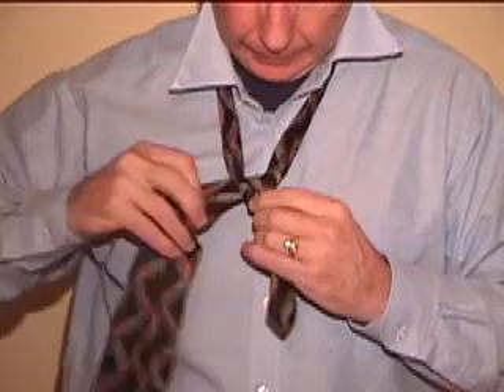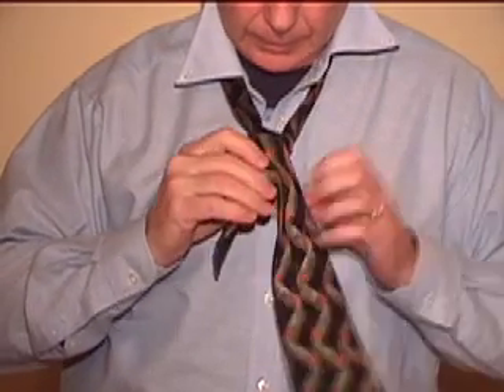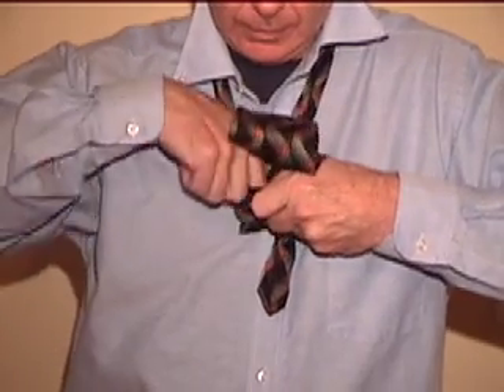Pull the wide end under the narrow end, then across and over horizontally. Pull the wide end up through the loop again and then down through the knot in the front.